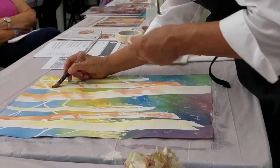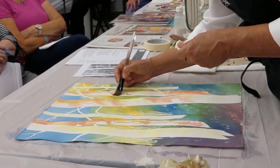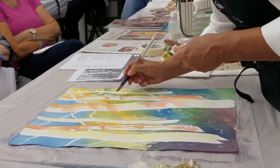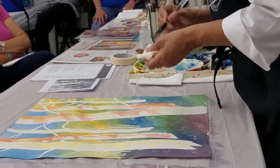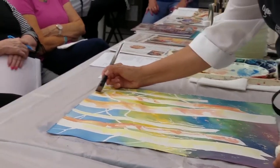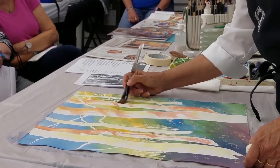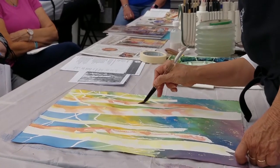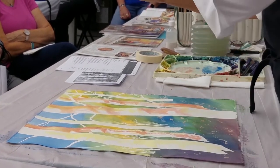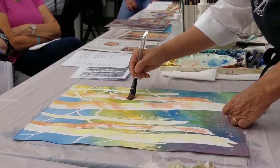I always have my paper toweling and I only use Viva. I always sound like a Viva commercial, but it's more like fabric and it doesn't leave any designs — like County or one of those. It really absorbs nicely and doesn't leave any lint behind. It's really the best for watercolor.